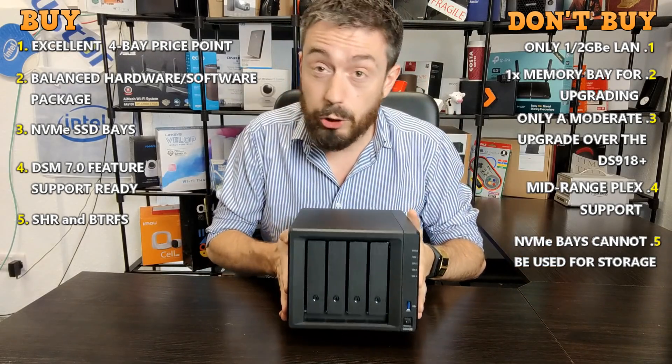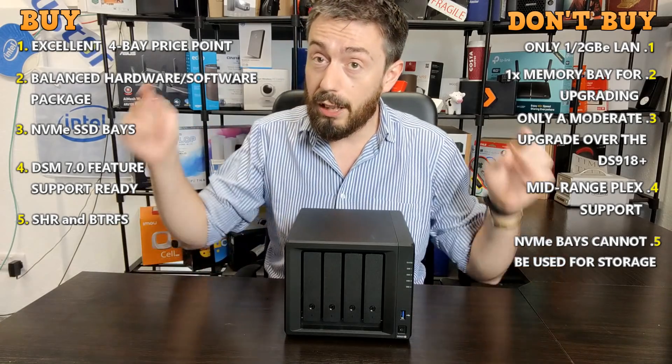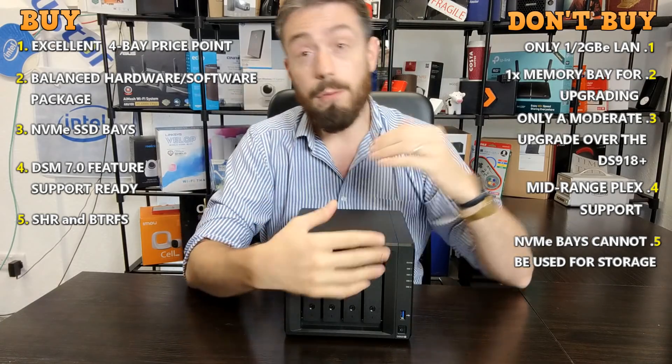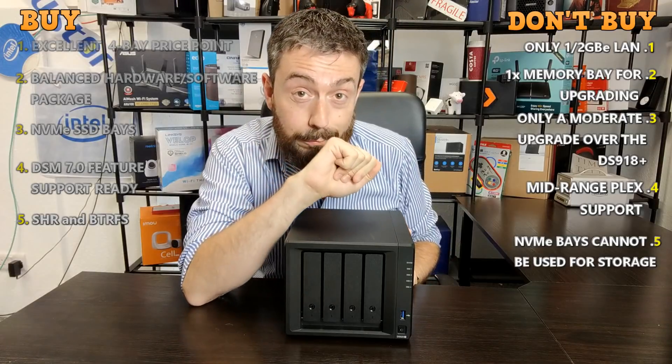But this has been five reasons you should and shouldn't buy the DS920 Plus. Do let me know what you think and read the review in the comments at NAS Compares. To learn more, go to that link. If you liked this video, click like. If you want to learn more, click subscribe, and I will see you next time.